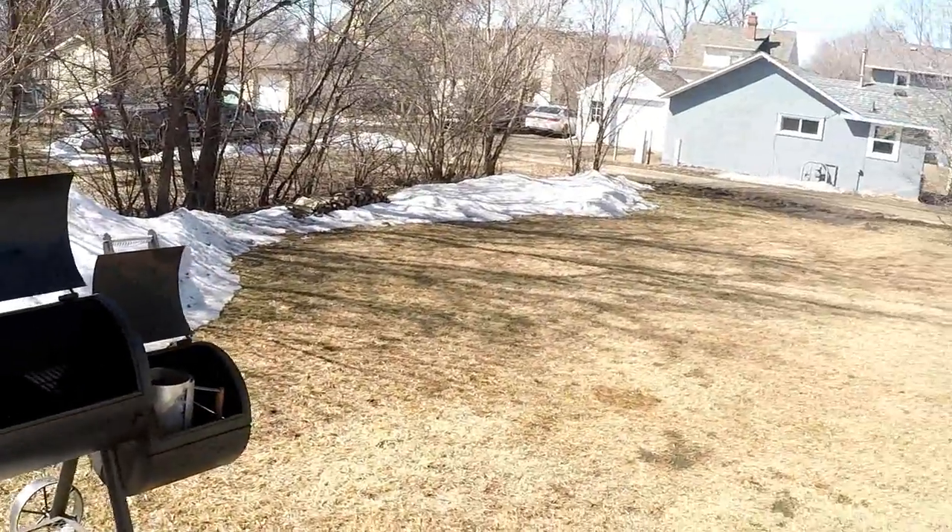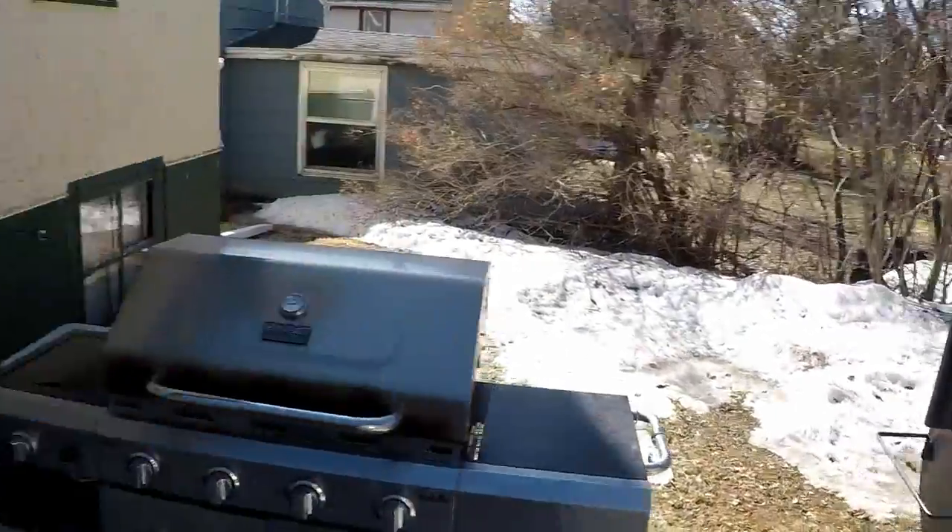Hey everyone, it's been a while. We're finally getting out here and I'm gonna do some ribs on the Oklahoma Joe. It's been a winter, Oklahoma Joe has been put away. I still got snow and I got my own gas here, so I'm gonna use my gas grill to actually light my charcoal. A lot of people do this, so I got it out here — might as well do it.